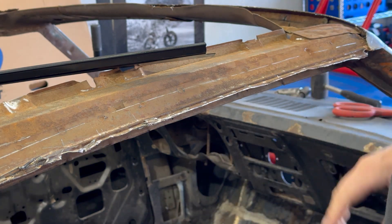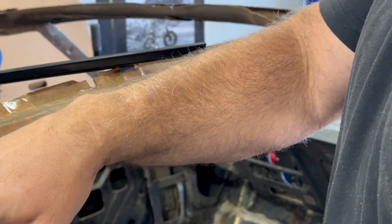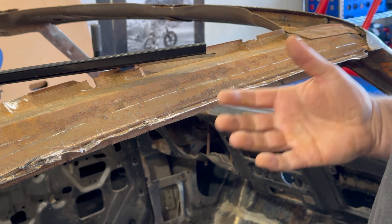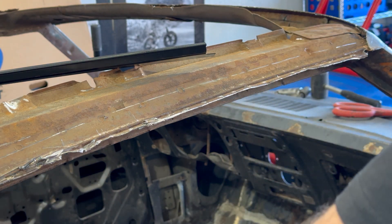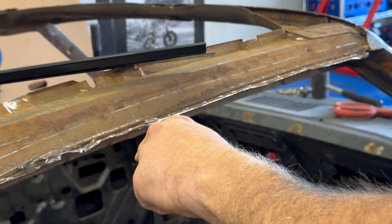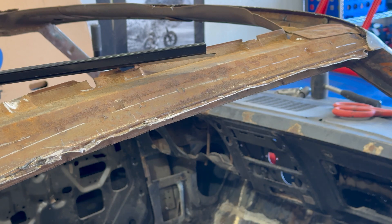I'm going to show you — this is a rain gutter on my 68 Camaro. First thing you want to do is find the spot welds. On this one it's an unpainted area of the car. If it's painted you probably want to take a grinder or something to get that down so you can find those dimples a little easier, but on this one it's pretty easy to see.